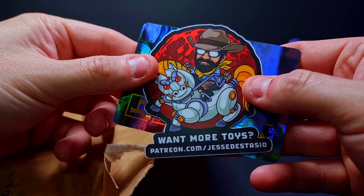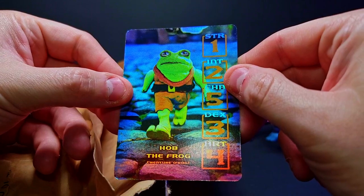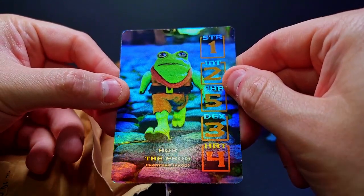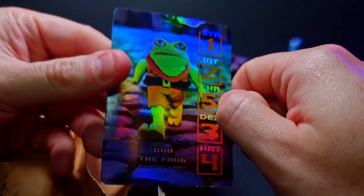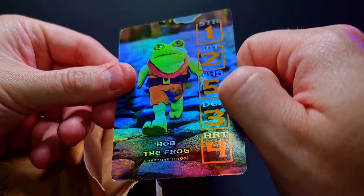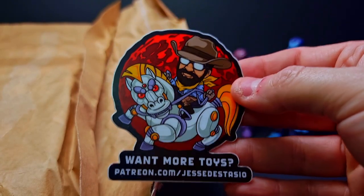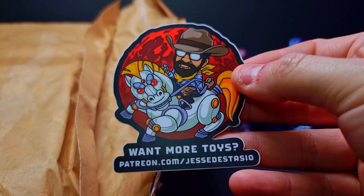There's a pizza card — 'Want more toys Jesse?' So he must have helped on this project or something. Hob the Frog Creature — that is some weird looking thing, almost looks like an AI-generated Kermit the Frog adventurer. But it is a foil card, pretty sick foil — they did a good job with the foils on this. Not sure exactly what this is all about per se, but hey, a little quick shout out for him there.